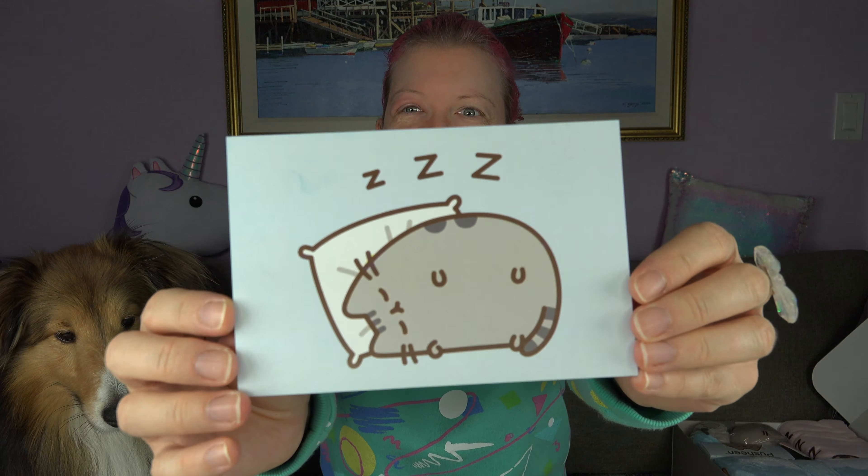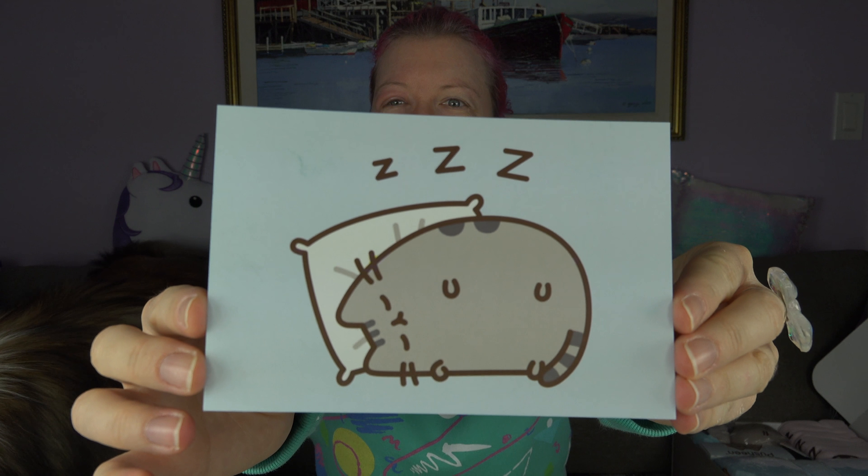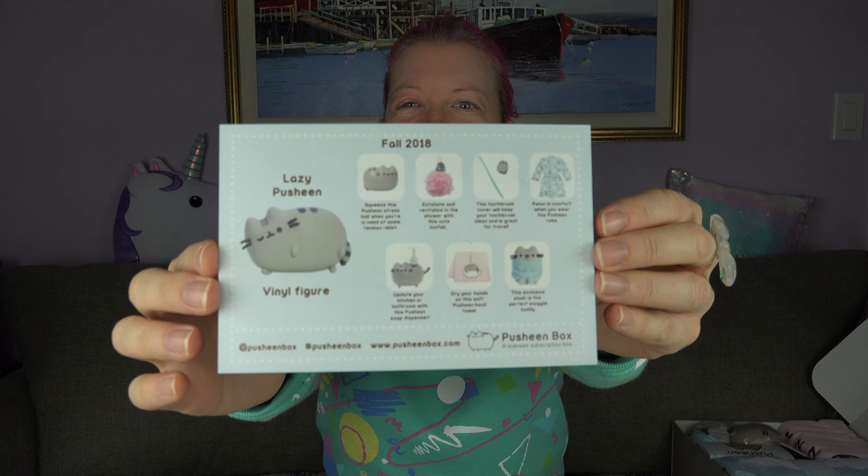Oh, are you okay baby? Was I sitting on your tail a little bit? Okay, so this card says what's in the box. I kind of hate how they do that because I want to be surprised — I just shouldn't look at the card. But here is the card. Oh, she's sleeping. Here's the back of the card that shows everything that's in here, so if you don't want to see it, don't watch it, but here it is.